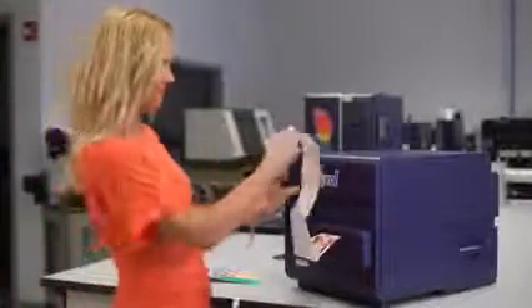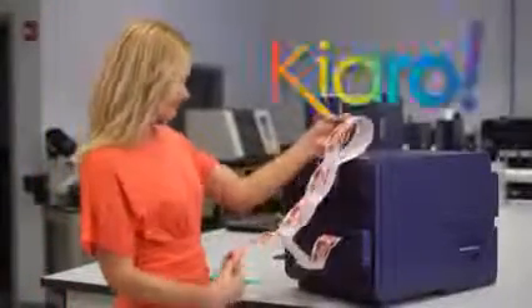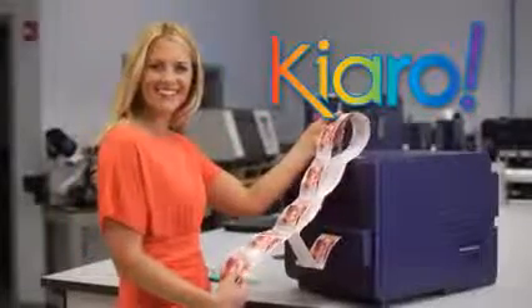Printing your own color labels is fast and easy with the Kiaro inkjet label printer from QuickLabel Systems. To get started, just insert each ink cartridge into the Kiaro and snap it into place. Each of the Kiaro's four separate CMYK ink cartridges is an extra-large, 240-milliliter capacity cartridge.